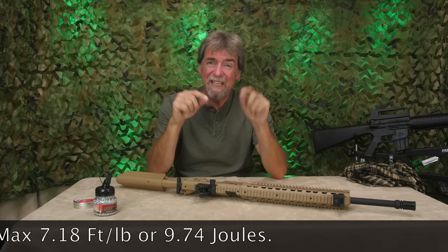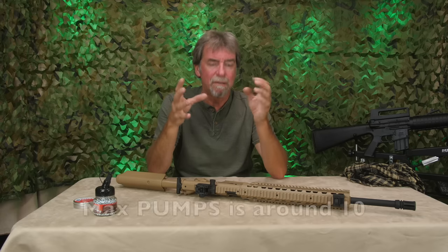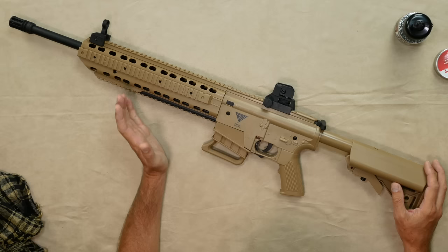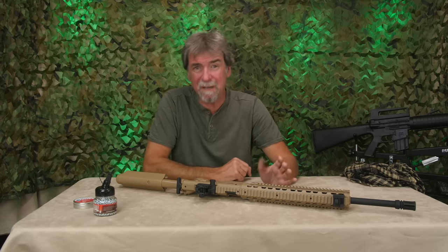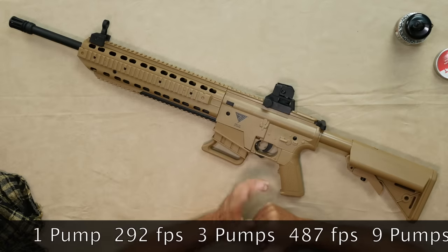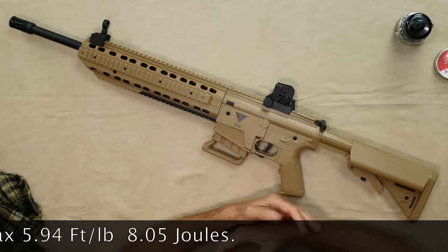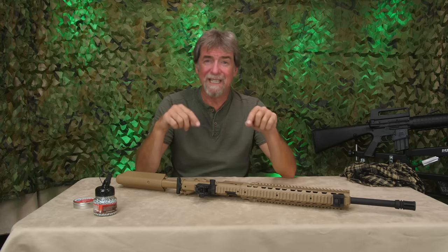The air is released to avoid over-pressuring the gun and potentially breaking the law. The maximum number of usable pumps is probably around 10, and the power maxed out at about 7.18 foot-pounds or 9.74 joules. With BBs it's a similar story: one pump = 292 fps, three pumps = 487 fps, nine pumps = 683 fps, fifteen pumps = 487 fps. The power maxed out at 5.94 foot-pounds or 8.05 joules — more than enough power for what the gun is intended for.